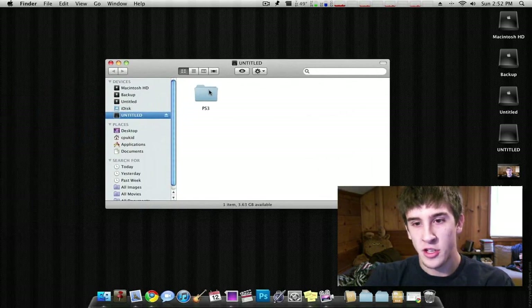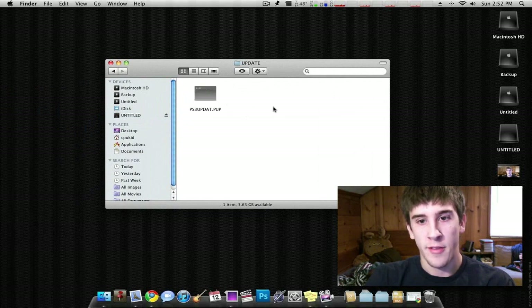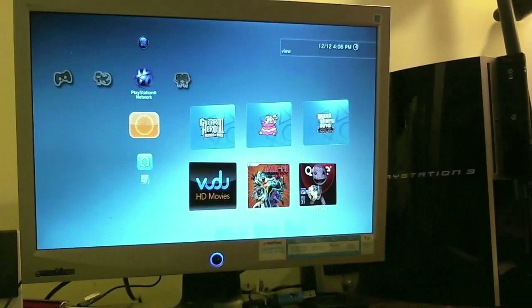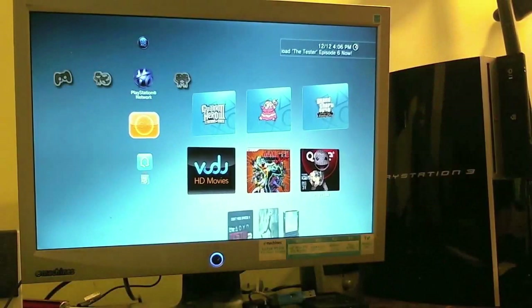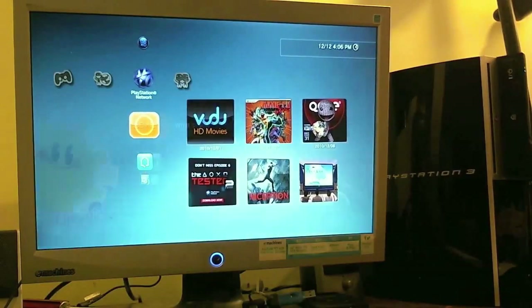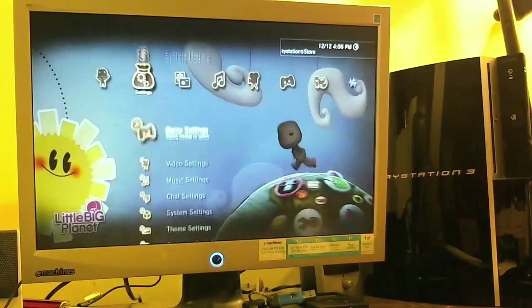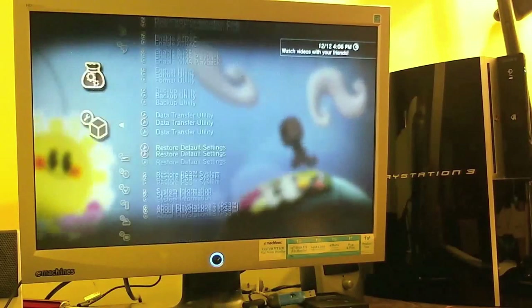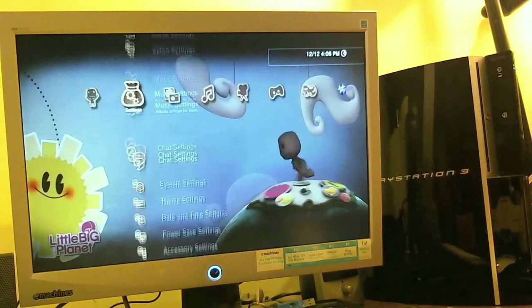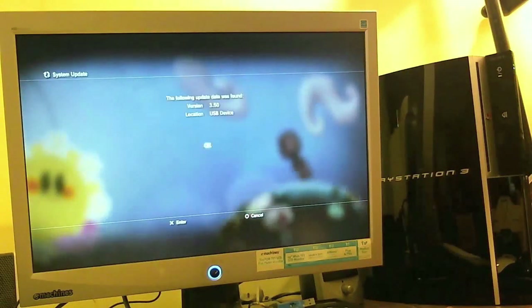As you can see here, I just have a little flash drive and I have an update file which is 3.50, so let's go ahead and update the PS3. I'm going to plug the flash drive into the PS3. It's plugged in - I'll show you that I'm running 3.41 first. There you go. So now to update to 3.50 - just go to Update via Storage Media, version 3.50.